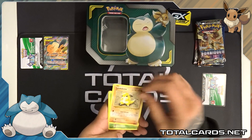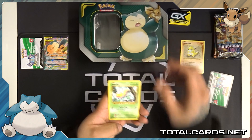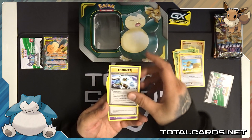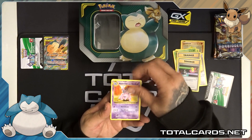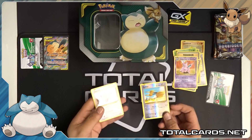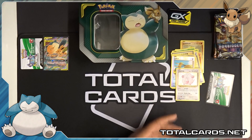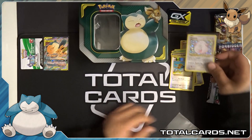So this first pack we have: Sandshrew, Weedle, Tangela, Ponyta, Doduo, Blastoise Spirit Link — awesome — Switch. The uncommon is a Nidorino. The rare is a Chansey Holo, and the reverse is a Doduo. Kind of got into it a little too quick there. A little Chansey Holo Holo.